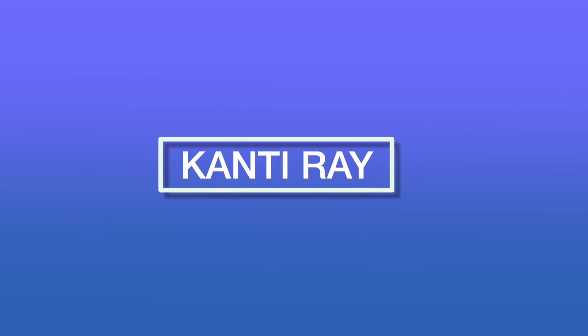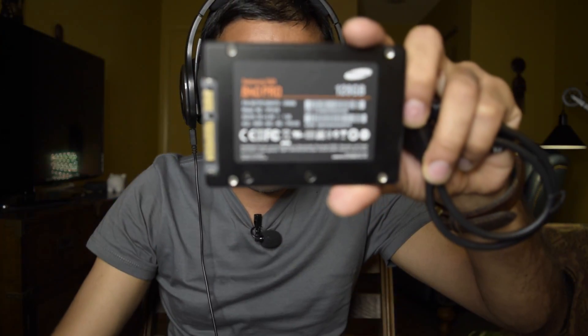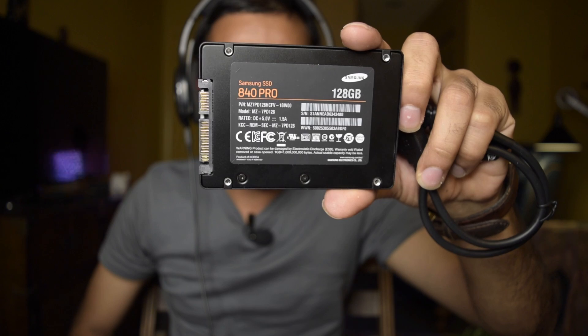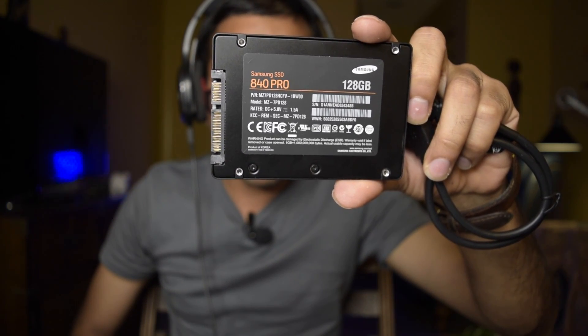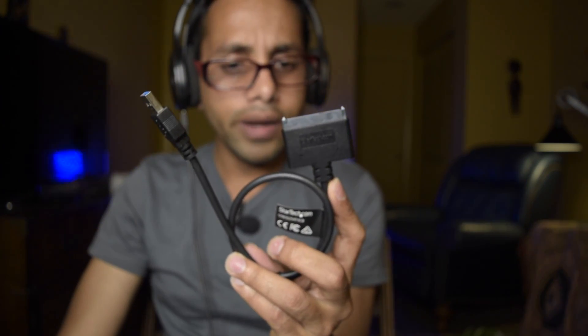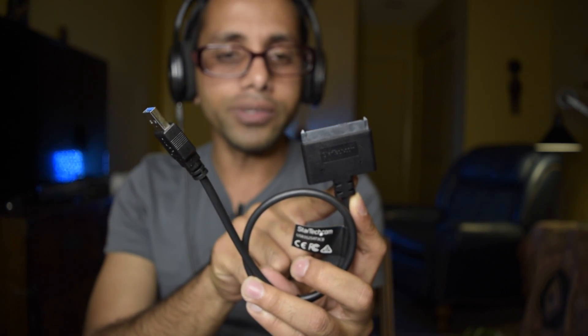To start the upgrade process we need three things. The main thing is an SSD. I bought from eBay that solid state drive for $25 — this is a Samsung 840 Pro solid state drive. This is a 128 gigabyte SSD.